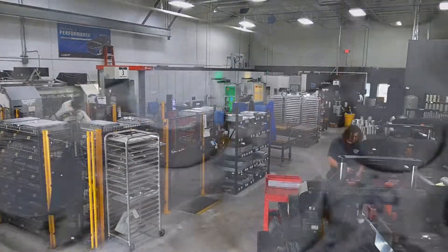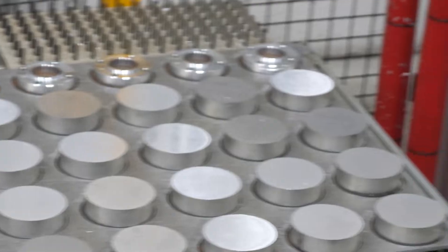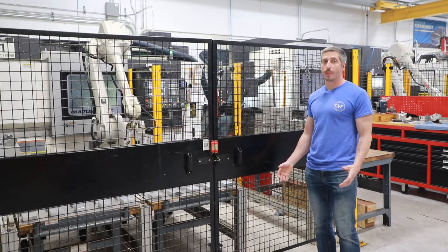As long as there's parts and trays and breadcarts here for this robot to run, it's going to run through every single piece. That allows us to load these things up heavy on Friday night when we go home, and then Monday morning when we come back into work, they're all done and ready to go. After the last part has been completed, the machine will shut down automatically.